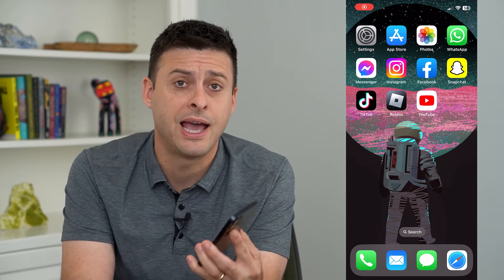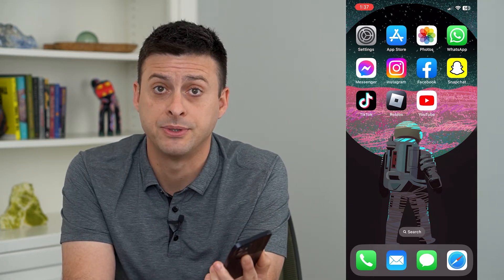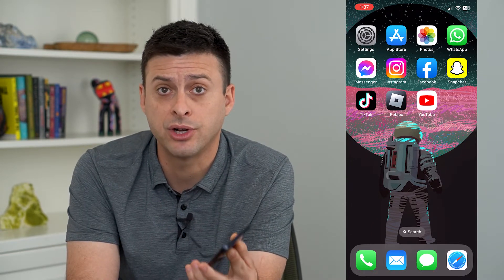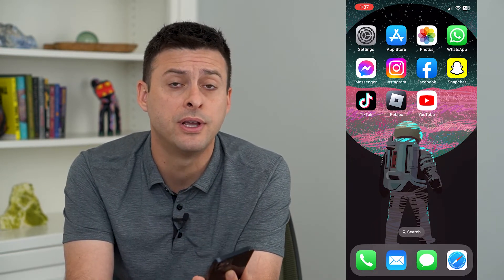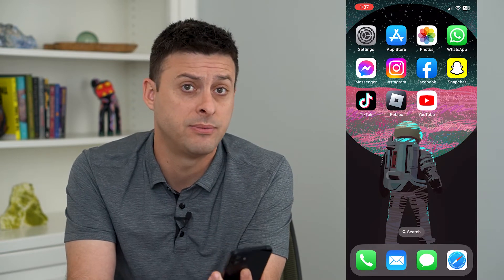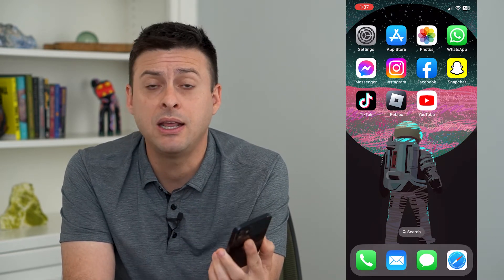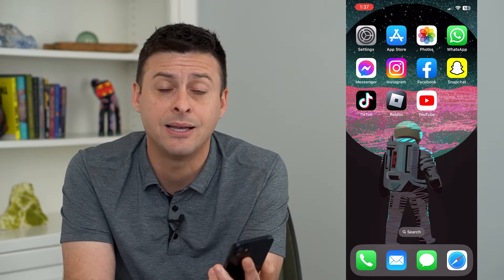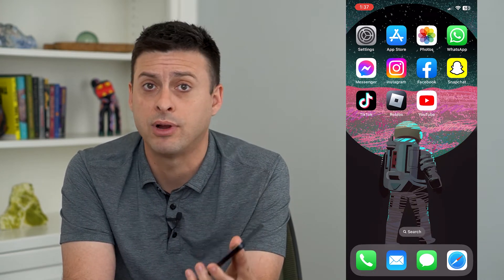Let's erase your iPhone after failed passcode attempts. Now, you can set your iPhone so that if somebody tries to break into your phone — say you lose your phone and somebody's trying to break into it — if they repeatedly fail the passcode attempts 10 times, it will completely erase your phone.